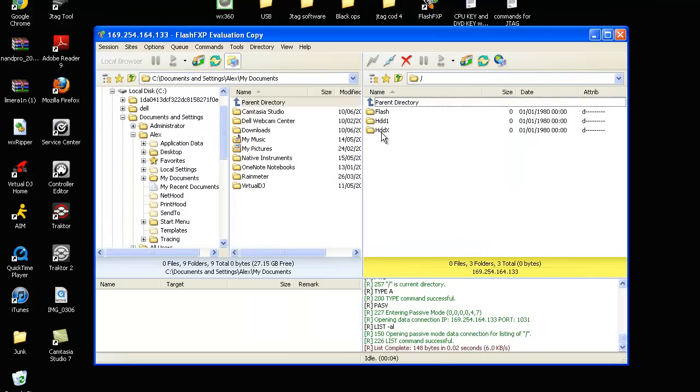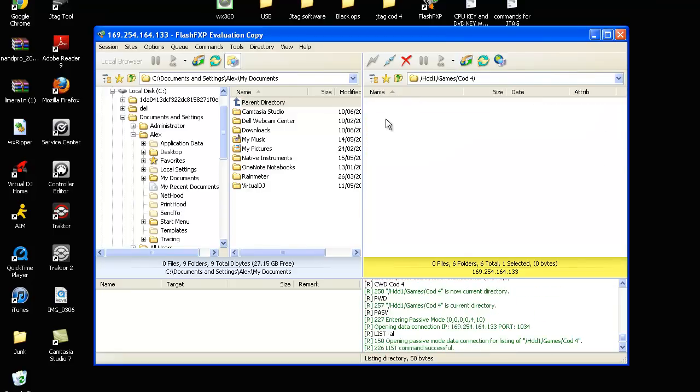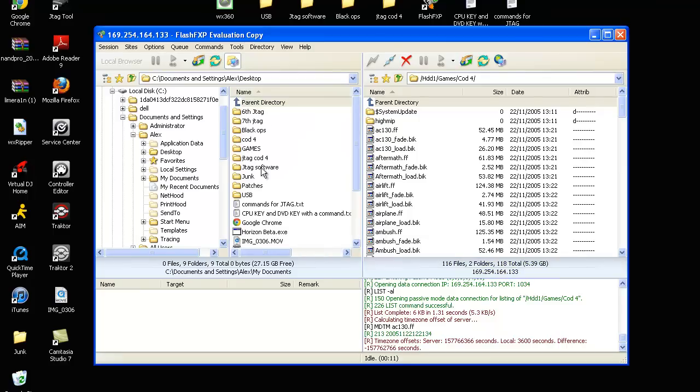You'll see this is just what you have in XAX menu — hard drive and your files. If you go into Games, everything comes up. So if you have a patch you want to put on, instead of doing it via USB you can just click Desktop here, everything on your desktop will come up, then drag it across, click yes to override, and it will go over.